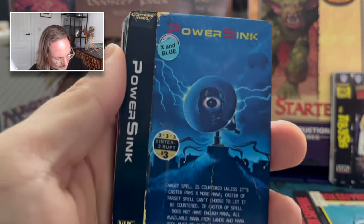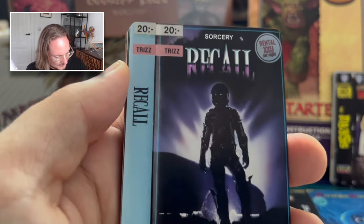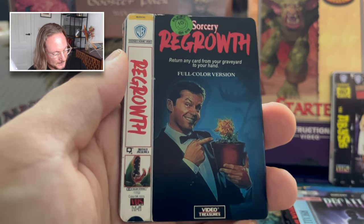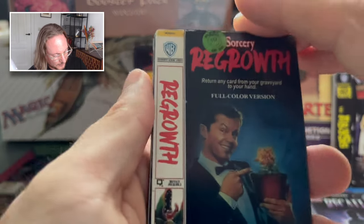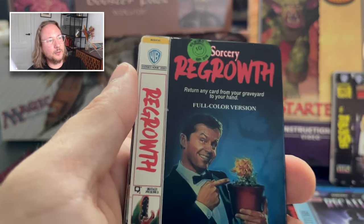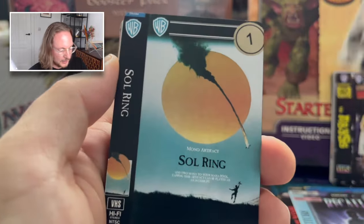Then we've got Power Sink — again one I don't know. Then Recall — we talked about this one, very nice. Regrowth — Little Shop of Horrors. Was it in Chinatown? I actually only saw the remake. I've never seen the one with Jack Nicholson — I'm so bad with names, you have to forgive me. This is Nicholson, but I don't know the other guy's name. My movie knowledge is bad.